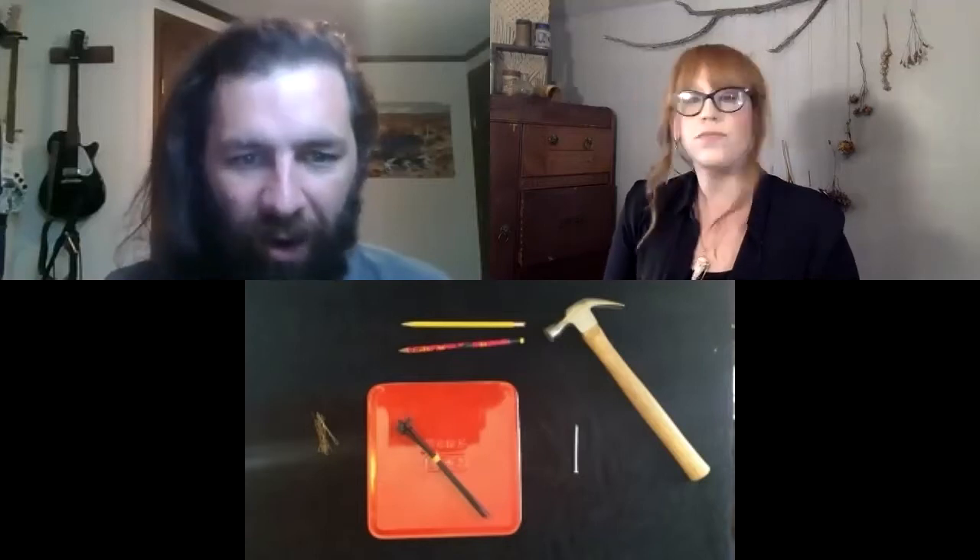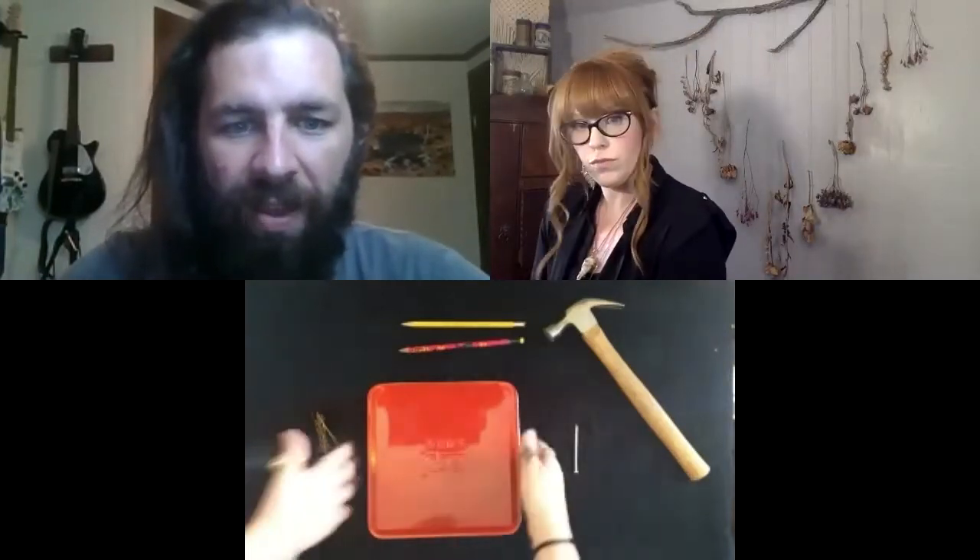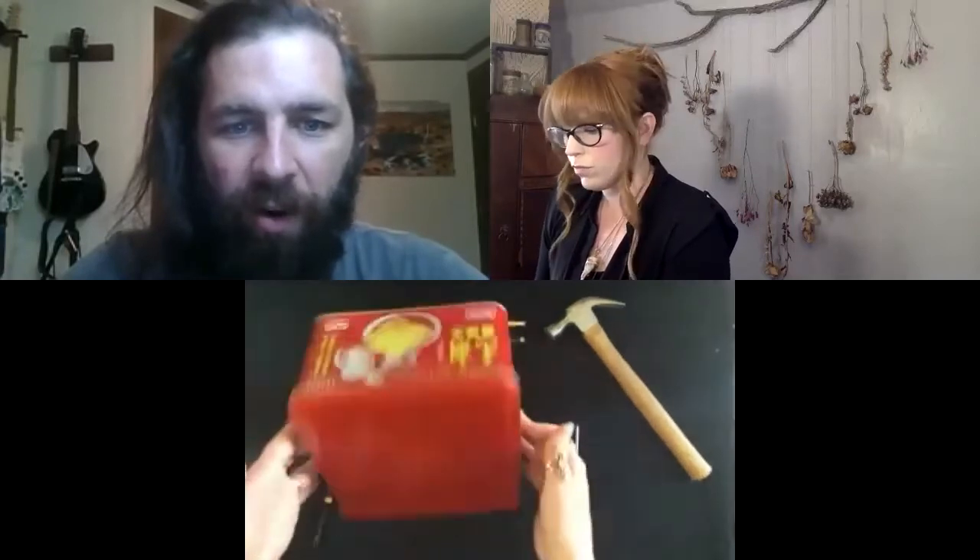Should we talk about the ingredients we're going to need today? We are definitely going to talk about our ingredients. So what we're going to need to make our kalimba, or our thumb piano, our musical instrument, we're going to need some kind of box — that's the main body of our instrument.